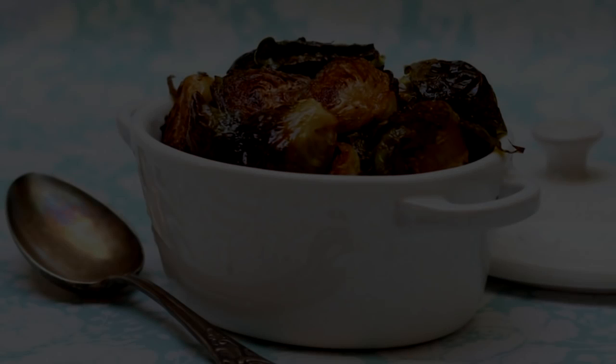Today we are making roasted Brussels sprouts. I've met many a Brussels sprout hater in my life and not one could resist these crispy, crunchy sprouts. They are so sweet you could hand them out like candy on Halloween.